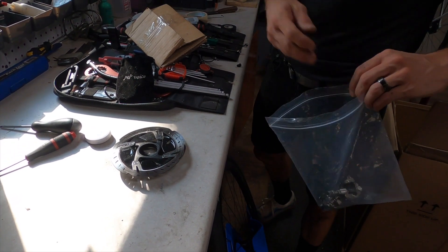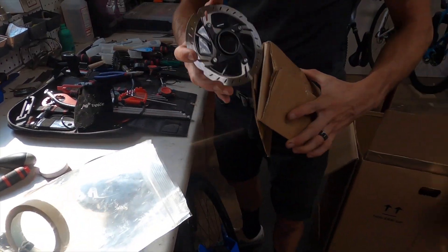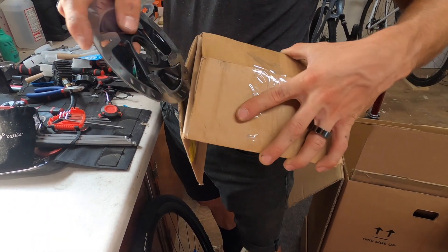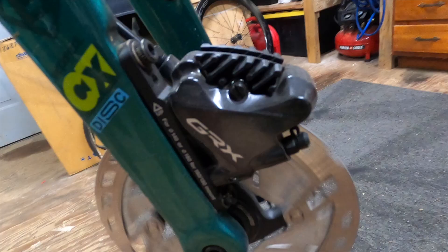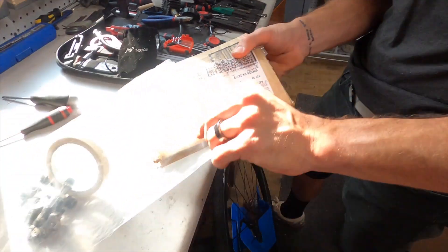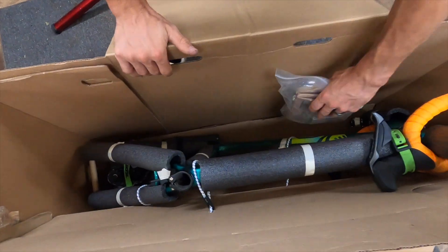Now we're going to grab those small parts. What I like to do with rotors is grab some cardboard and make a little folder for them to prevent any unwanted damage or bending in transit. Rotors are a fragile piece of equipment — no one likes the constant ticking of a bent rotor. Pack your small parts bag and secure it inside of the box.